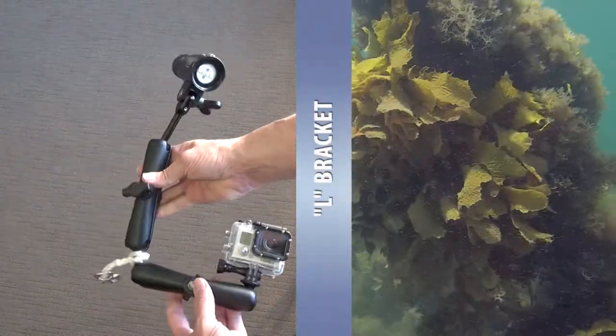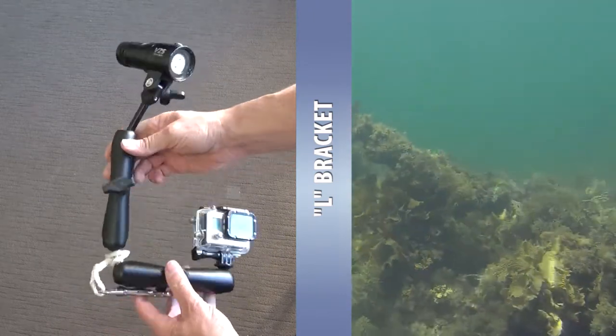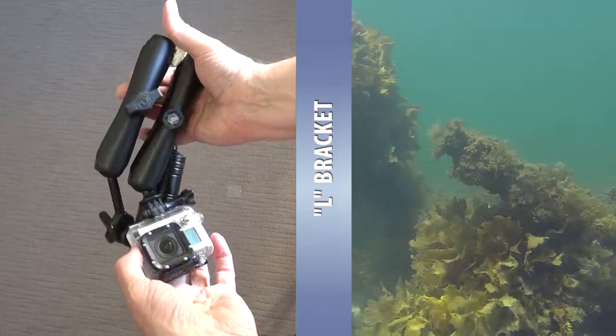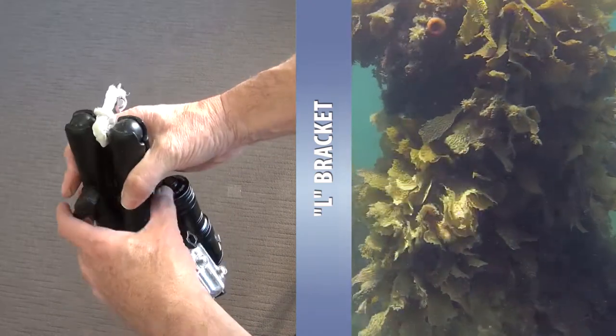Next is the L-bracket. I've ditched the Perspex tray but still used the RAM mount arms. It folds up a lot smaller and hangs better when clipped off to the BCD.